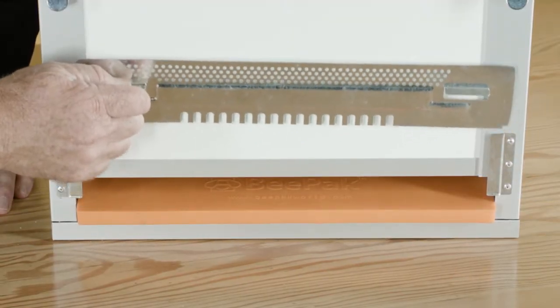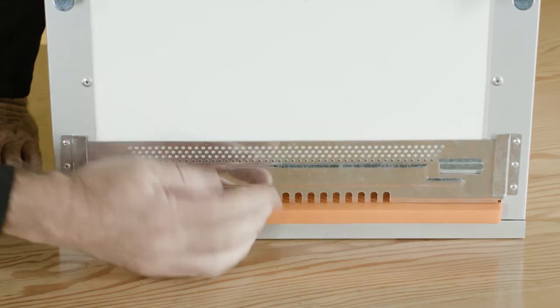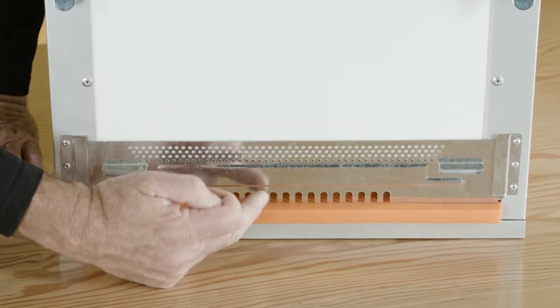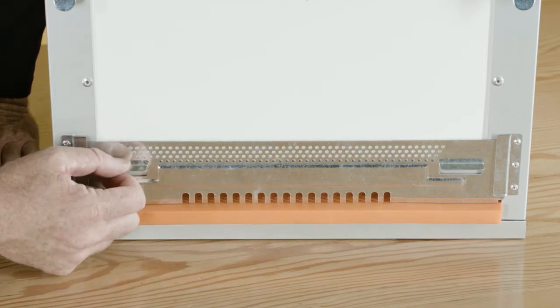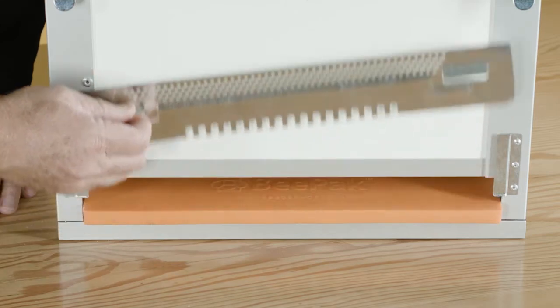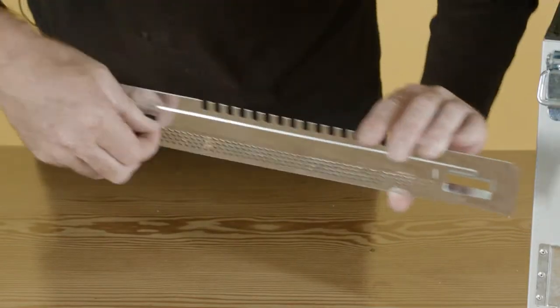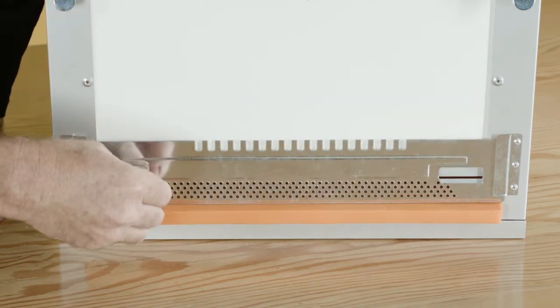Here we have the entrance reducer — it's got a two-way function. It stops wasps going in, larger beetles. Some farmers like them, some don't use them. You can also turn it around and lock the bees in place for transporting purposes or pollination.